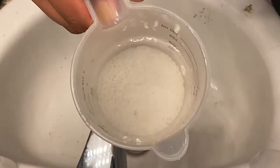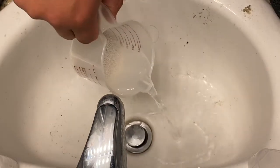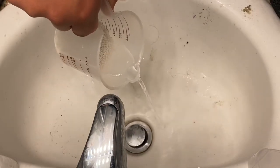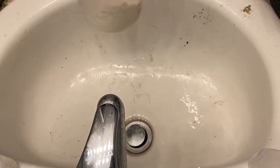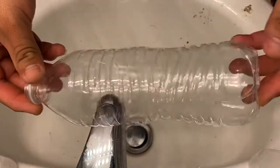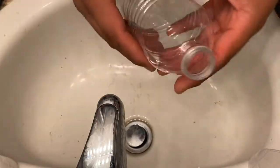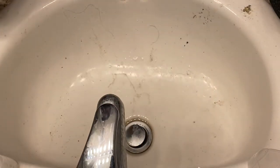It took me about five minutes to rinse it out — the water turned pretty cloudy so it did take a while. Alright guys, so this is my reactor. I decided to use this plastic bottle. Like I told you, this will be a cheap build, a DIY.